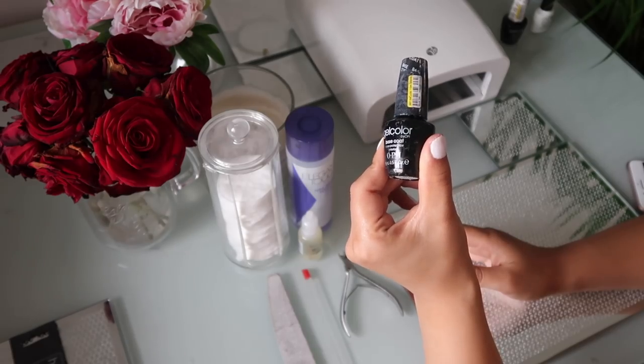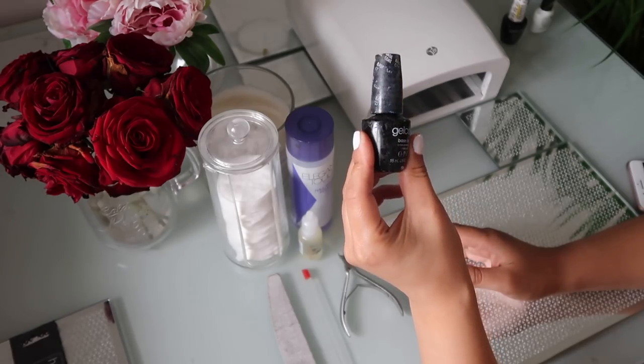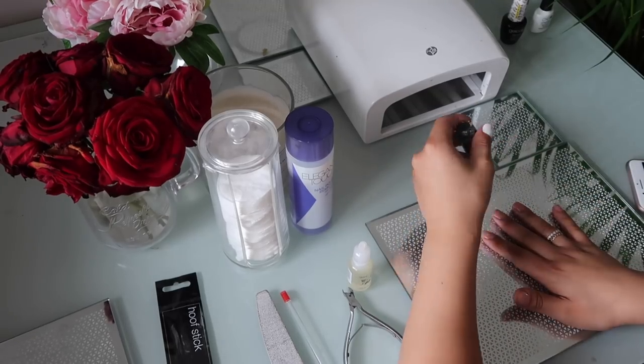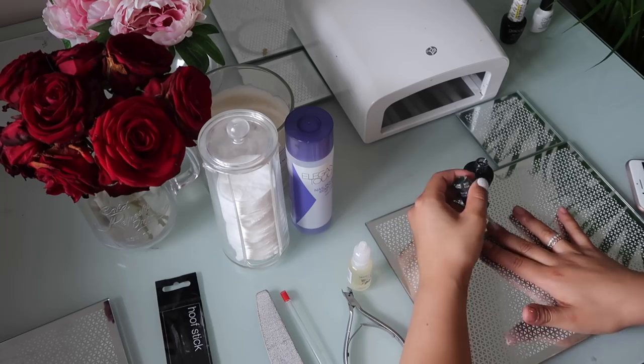I'm using this gel color — this is by OPI, it's a base coat and I love this. I'm just going to use one coat all over my nails and then I will be curing them.